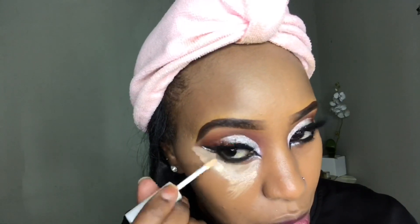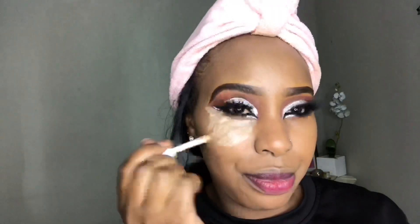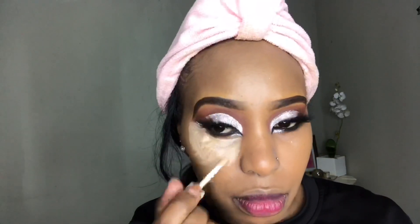This concealer is in the shade Ivory. I love using it because it's very sheer and not as heavy as other concealers I'm used to, so blending it out doesn't require a lot of time or effort. It doesn't have full coverage but it works if you're not doing heavy makeup and just want to brighten out certain areas.